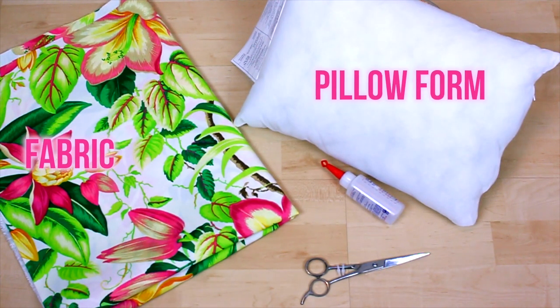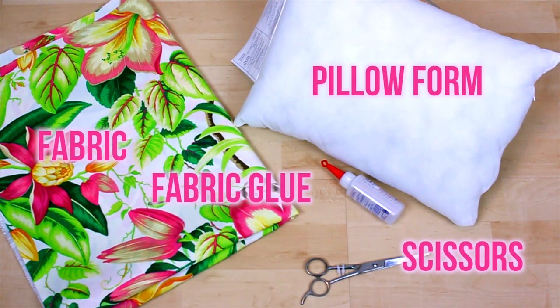Last but not least, we're going to be making a no-sew pillow cover. What you're gonna need for this is just a hearty piece of fabric, a pillow form, some scissors, and also some fabric glue.